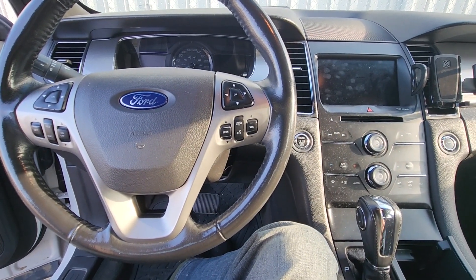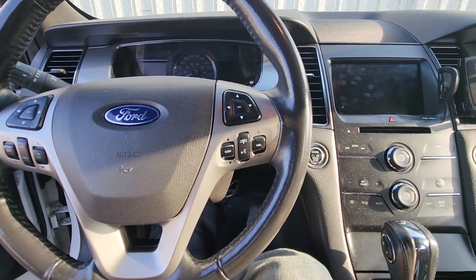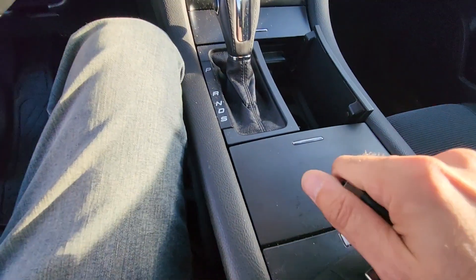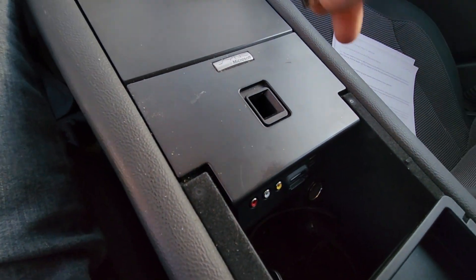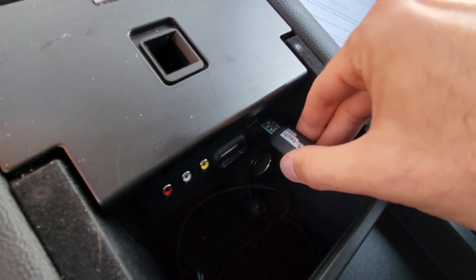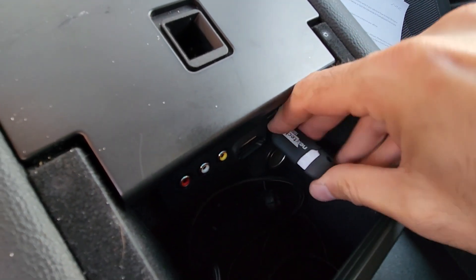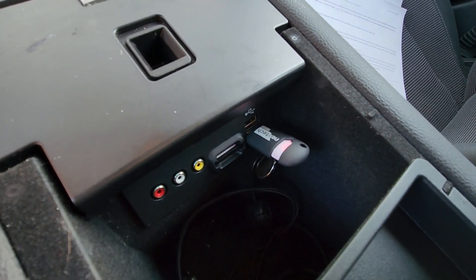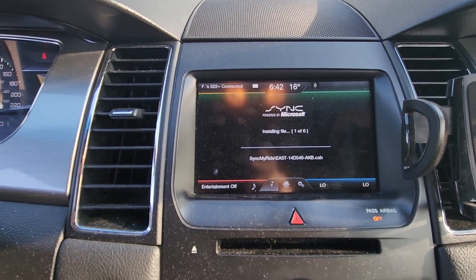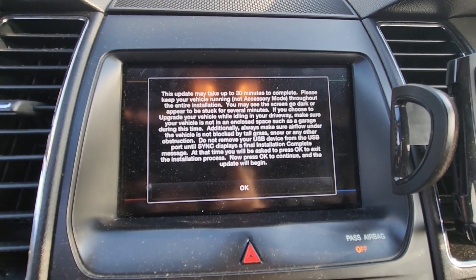Once those files have been copied, you take your USB back to the car. Start your vehicle and then plug the USB into the USB port. I have a Ford Taurus so my port is right here. As soon as you plug it in, you will see the installation screen on the dashboard.